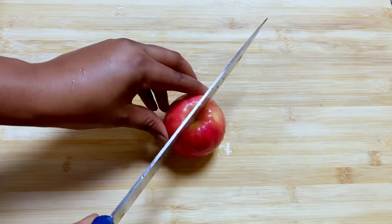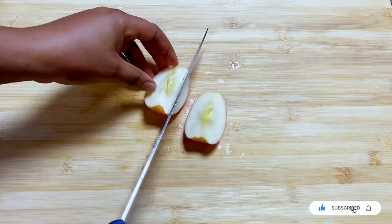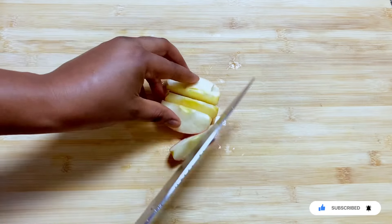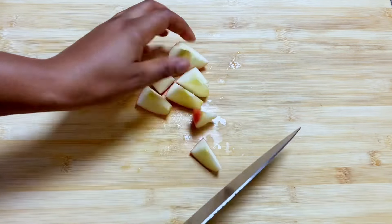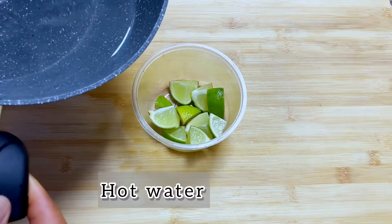Next, you're going to get one red apple. Cut it into two equal halves because we'll be using only one half of it. Wash it and clean it properly and also cut it into bits, because we're also going to be blending this — we want it to be very easy for the blender to blend.